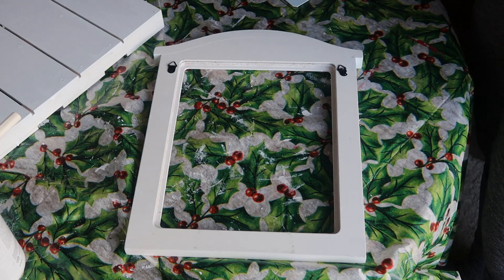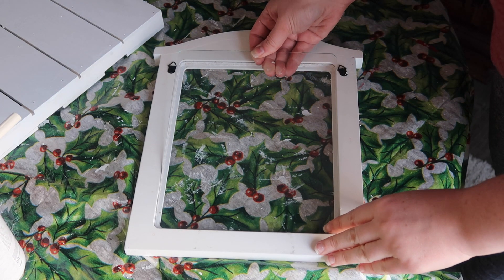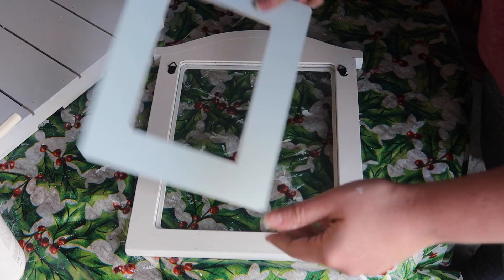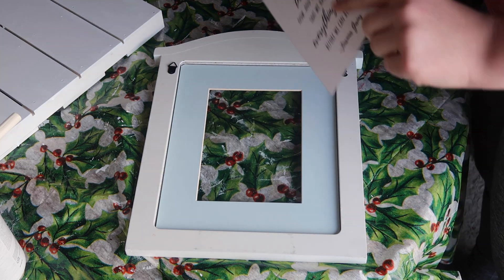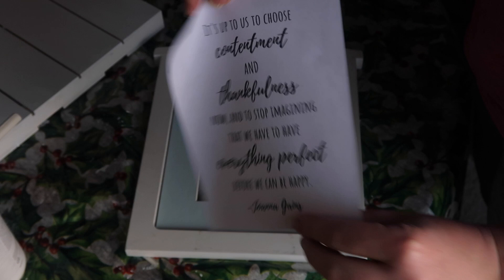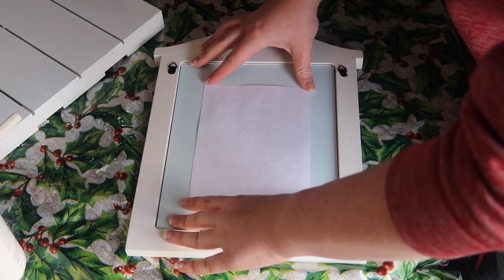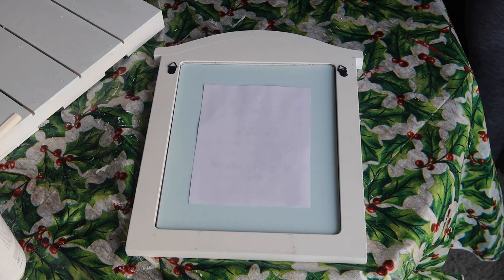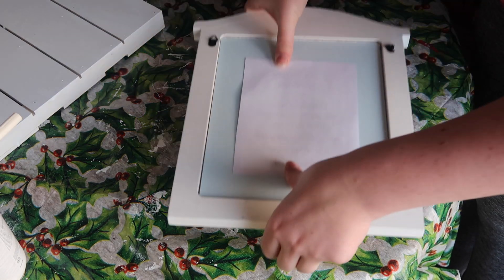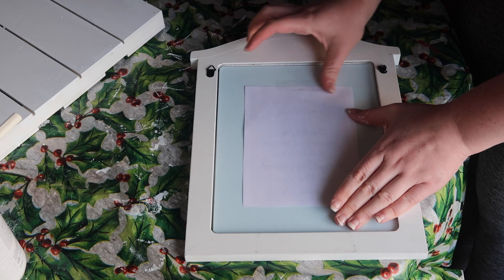Once that dried, I replaced the glass back into the frame and used some Windex to clean that up. I flipped over the mat because I like the back, and then I took a quote from Joanna Gaines that I liked and designed it in Canva — I'll link Canva down below. It's a really nice Photoshop alternative you can use for free, with a lot of great free fonts. Then I made sure everything was lined up and finished it off with some tape so the quote didn't move within the frame.